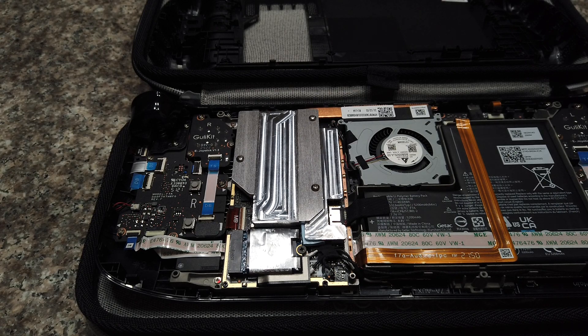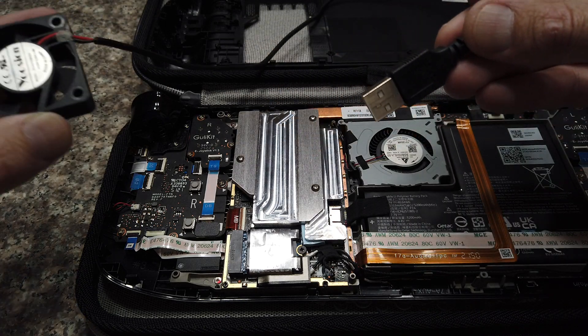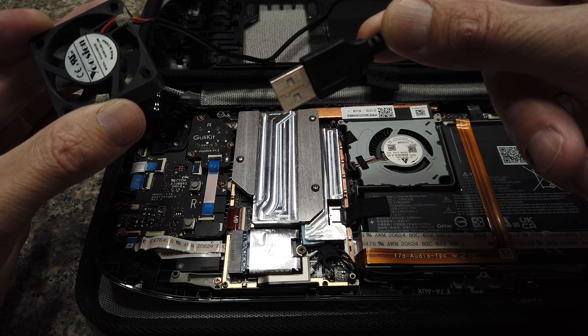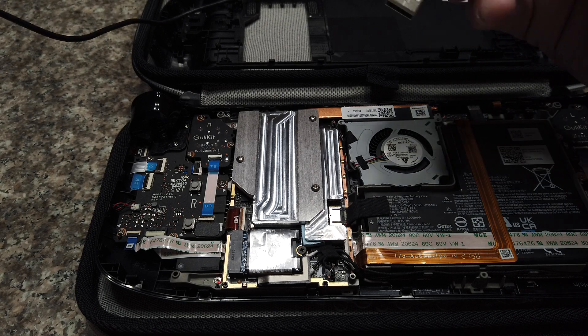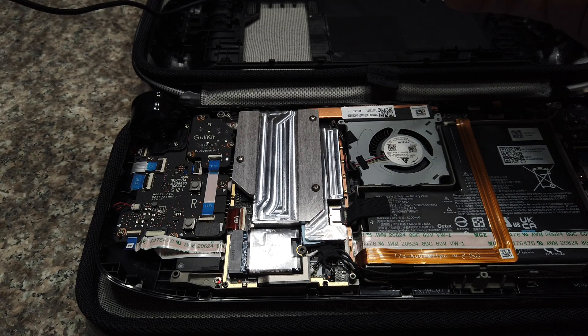There are two ways to power the fan. The simplest way is to use a 5-volt fan with a USB power plug. You can either plug this into a portable power brick, or you can actually power it off the Steam Deck itself if you get a USB Type-A to USB Type-C adapter.